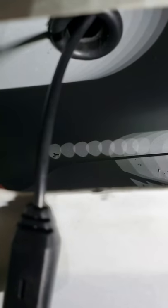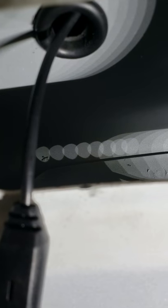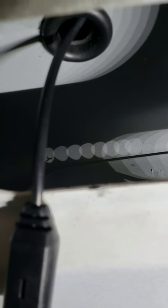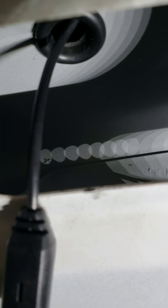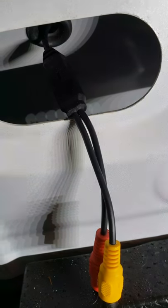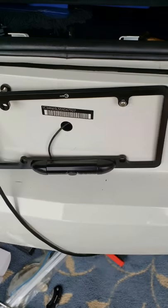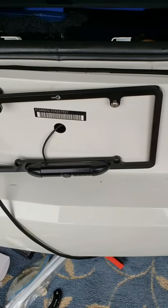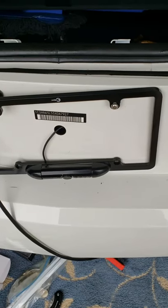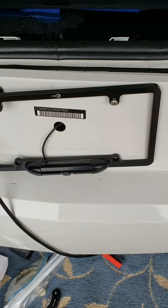We drilled a three-quarter inch hole through the back of the trunk area and put a rubber grommet in it, then ran the cables through — that's how we get into the trunk area. We'll also put silicone in that grommet so it's totally waterproof. Now we're going to reinstall the bumper, which will take a little bit of time.